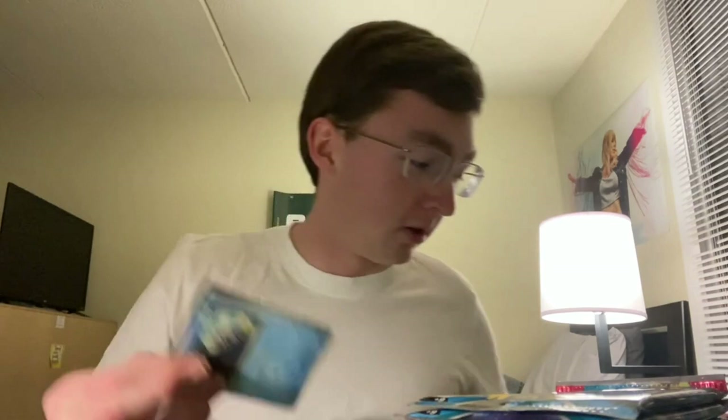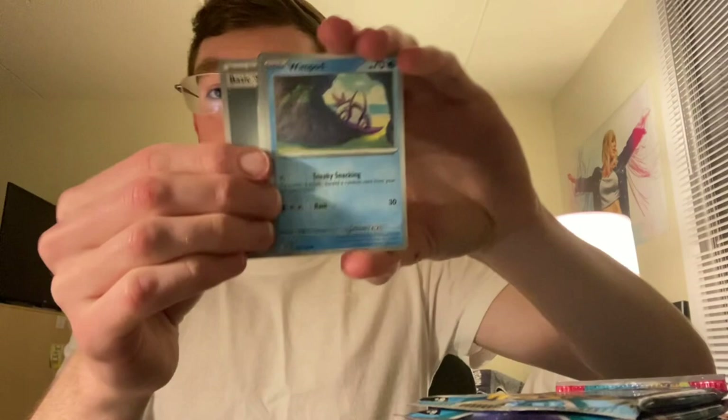We've got the 11 packs from the Iron Valiant ETB. What I was saying when I got cut off was I got all Ancient, not a single Future Pokemon from the Roaring Moon ETB, which is really cool. Hopefully we get a bunch of Future Pokemon from these packs. I'm going to compare the hits from each ETB, then put all the Ancient Pokemon in one pile, all the Future Pokemon in another. Which one gets more? What is truly better — Ancient or Future?